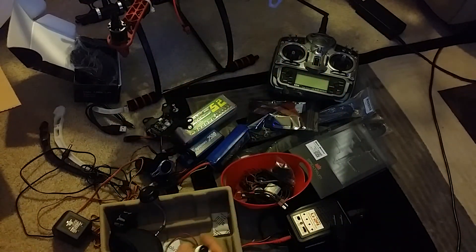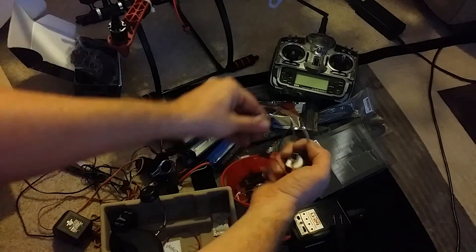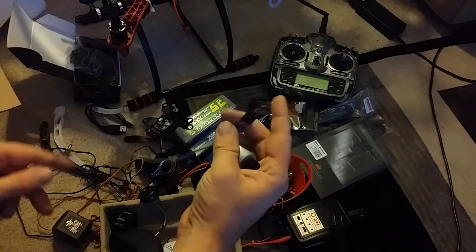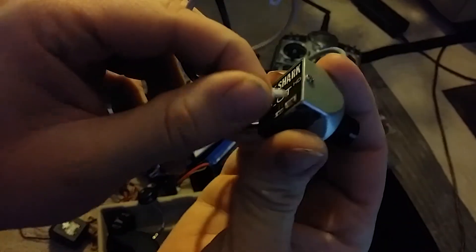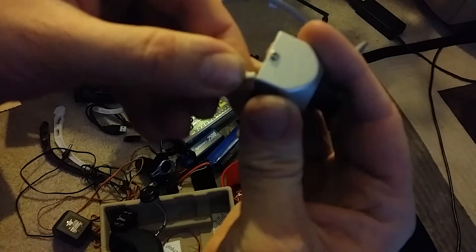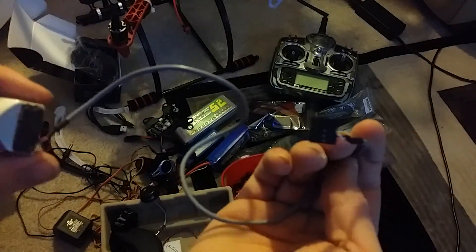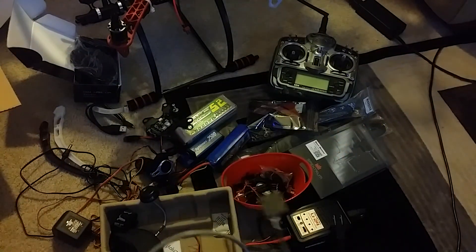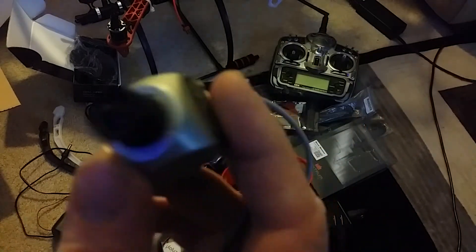Maybe one of these cables is for this — it actually looks like it would fit right in there, and then I think this plugs into a battery or something. Anyway, I'll figure it out — I got lots of time.